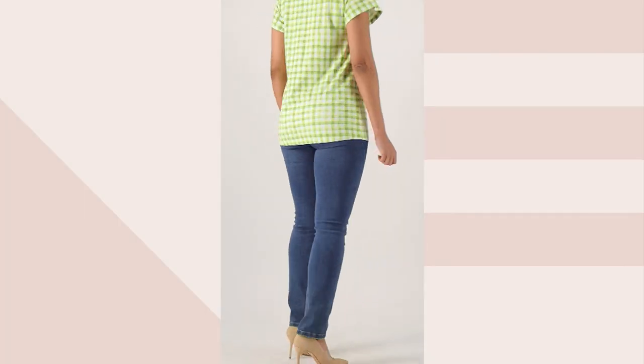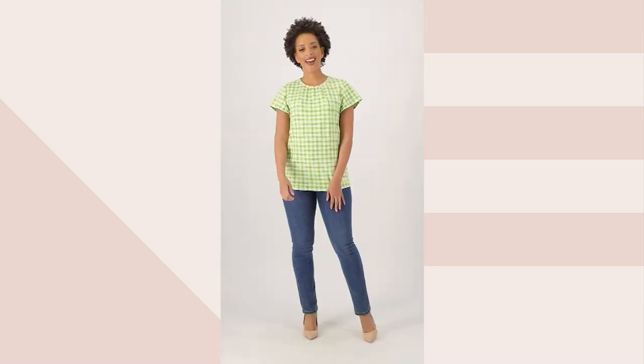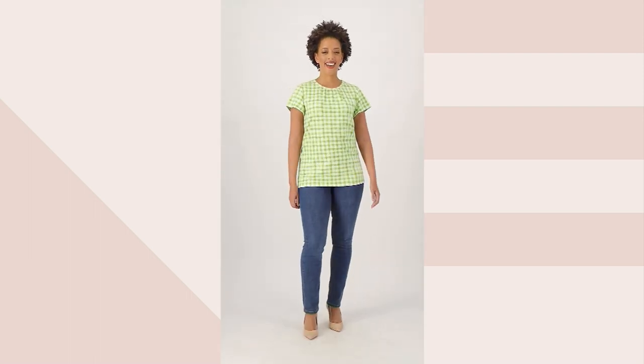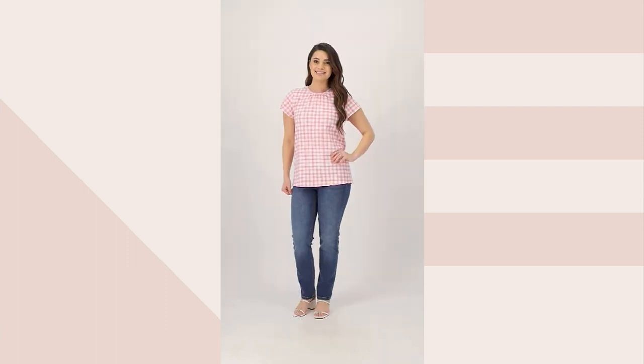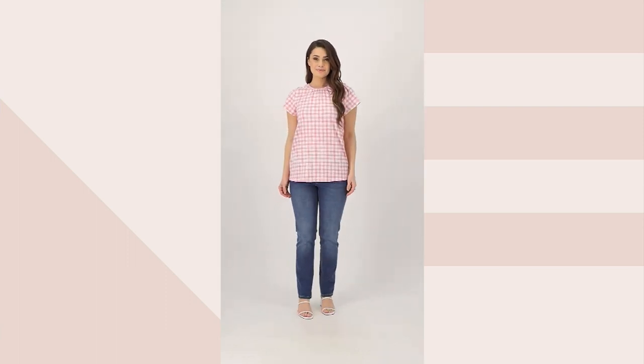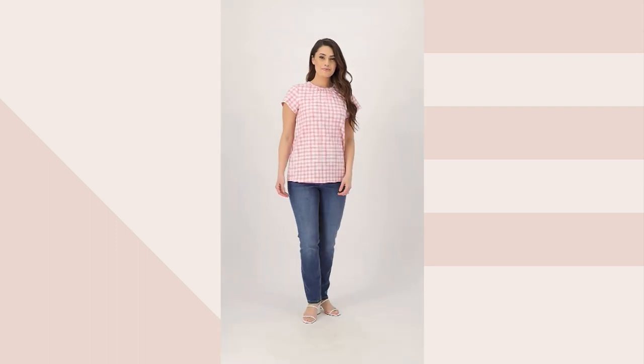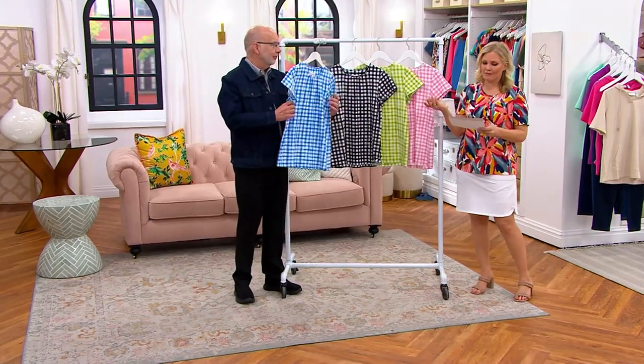This is a printed Favorite Jersey flutter sleeve knit top, just reduced today. Yesterday it was the regular original price of $51.56. We've taken $24.50 off the price, so again almost half off.